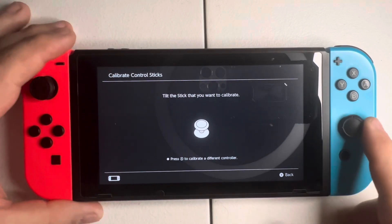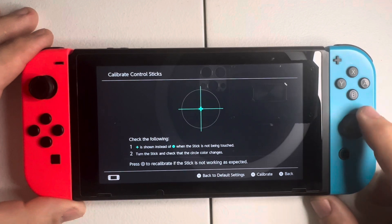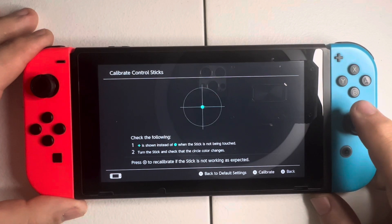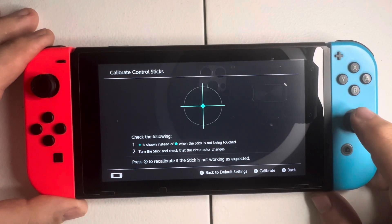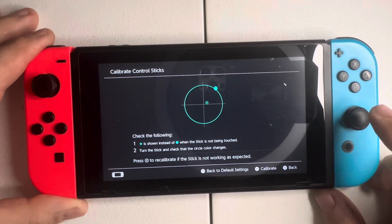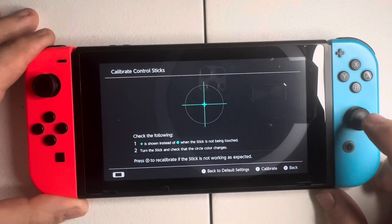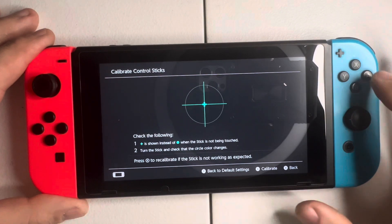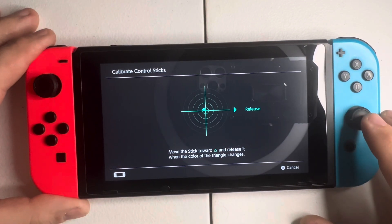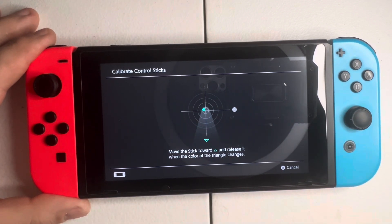I'm going to test the right Joy-Con now. To test this one I simply push to the left and go through all the different directions. It's responding better than the one on the left, but I did get a little bit of drift. I'm going to try to calibrate it — and you can see it's starting to drift right there, it's not in the center.